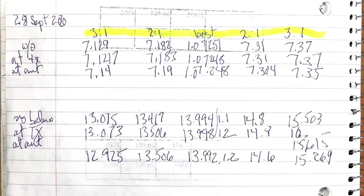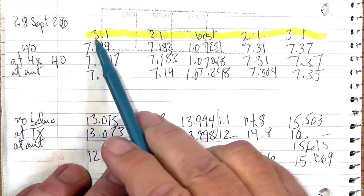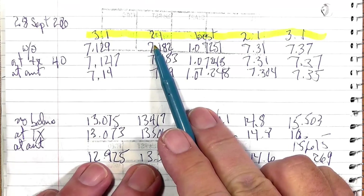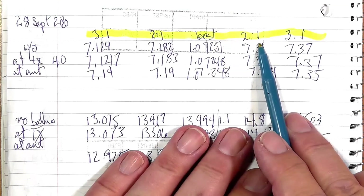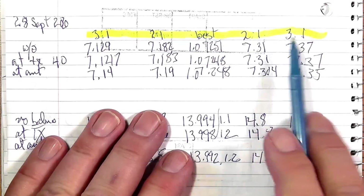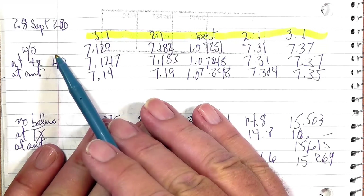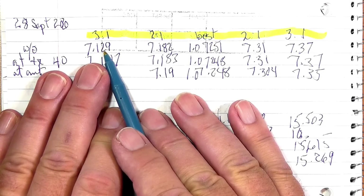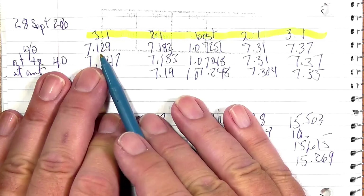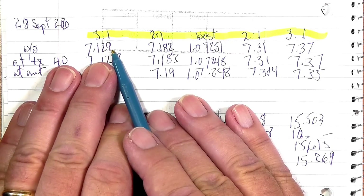Let's take a look at the results using the overhead camera. Looking first at 40 meters — what I have in the chart is the 3-to-1 frequency, 2-to-1, these are SWRs, the best SWR, the 2-to-1 above there, and the 3-to-1 above there. Without the MFJ choke balun, the 3-to-1 bandwidth — which is as much as the ICOM could tune using its internal antenna tuner — is at 7129, about halfway down the band.